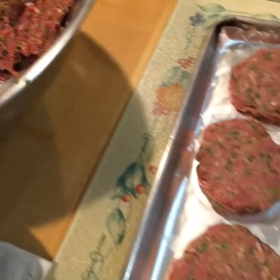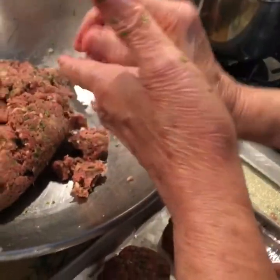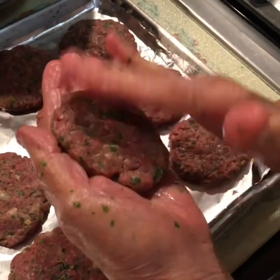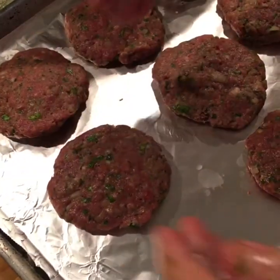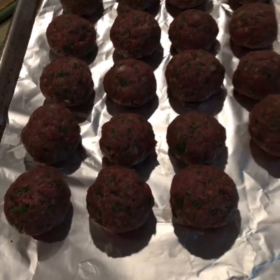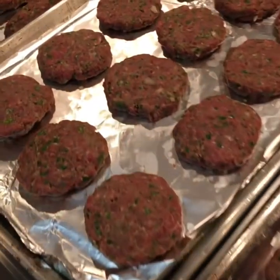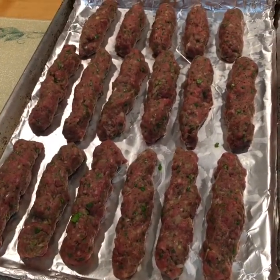Or you can form the kafta into patties — kafta patties — like hamburgers. We'll show you how. With the kafta mix we can also make kafta meatballs, which are so delicious — you can use them like regular meatballs with tomato sauce or whatever sauce you like. So from the same mix we made meatballs, hamburger-shaped patties, and traditional kafta sausage shapes.